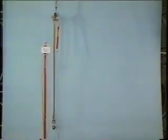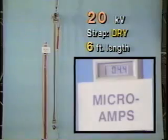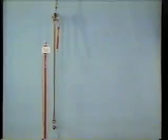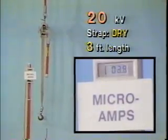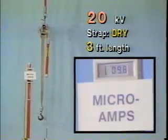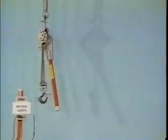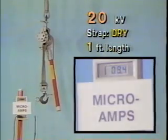At the third and highest circuit in this test series, the six-foot strap carries more than twice the leakage it did at 7.62 KV. Shortening the strap to three feet doubles the leakage current again, and it redoubles once more when the voltage is applied across the one-foot length of clean, dry strap.